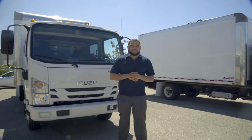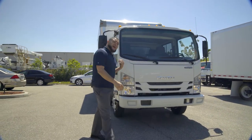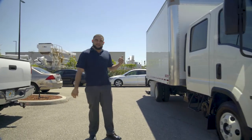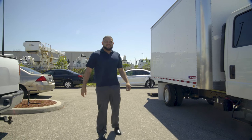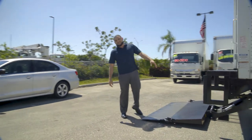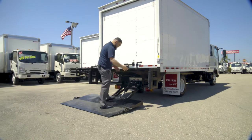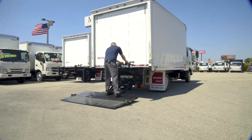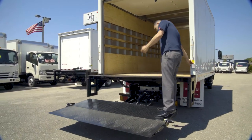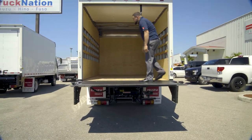How's it going guys, my name is Alejandro with MJ Truck Nation. Today we're going over the Isuzu NPR crew cab gas truck. This truck is equipped with a 14-foot box on the back that also includes a lift gate. Heading over to the back — this is an 1800-pound capacity tuck-away lift gate that slides right under the box and is simple to use.